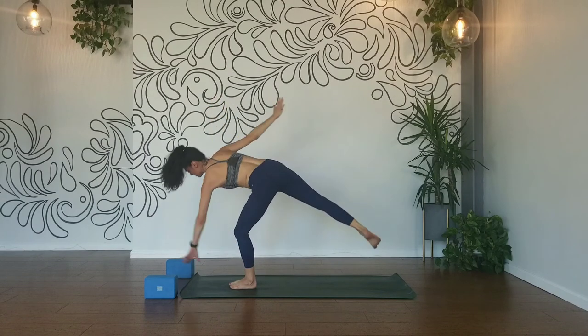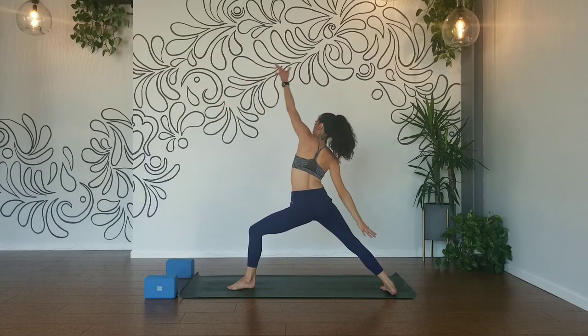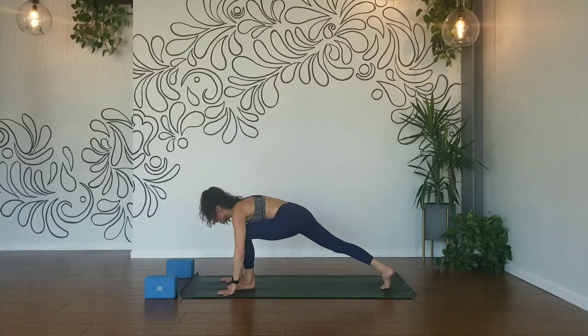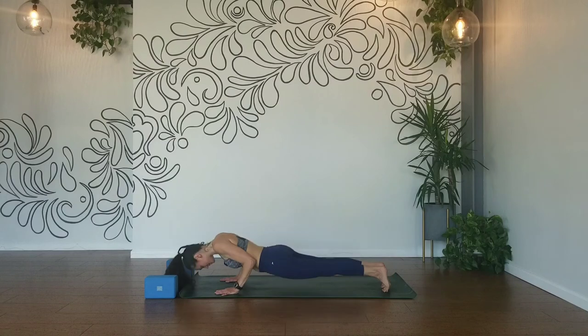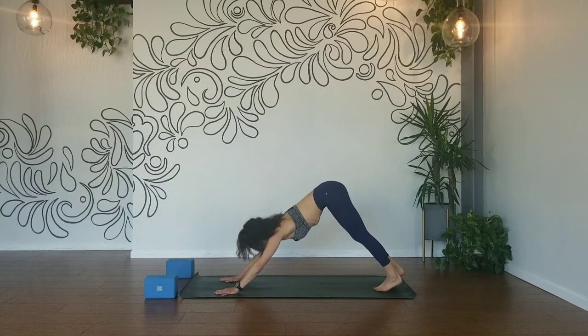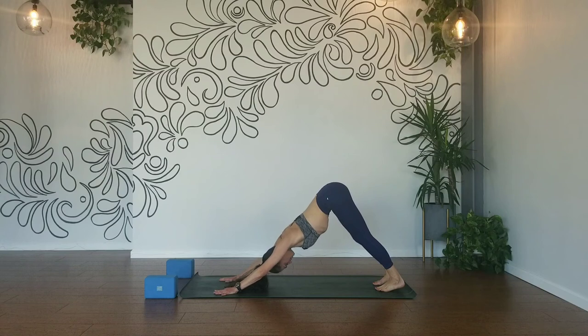Step it back — warrior two. Inhale, reverse your warrior. Exhale, flow chaturanga. Inhale, up dog. Inhale, lion's breath — stick your tongue out. Shift to high plank, lower down to forearm plank. Interlock your hands, elbows right under your shoulders, and breathe.